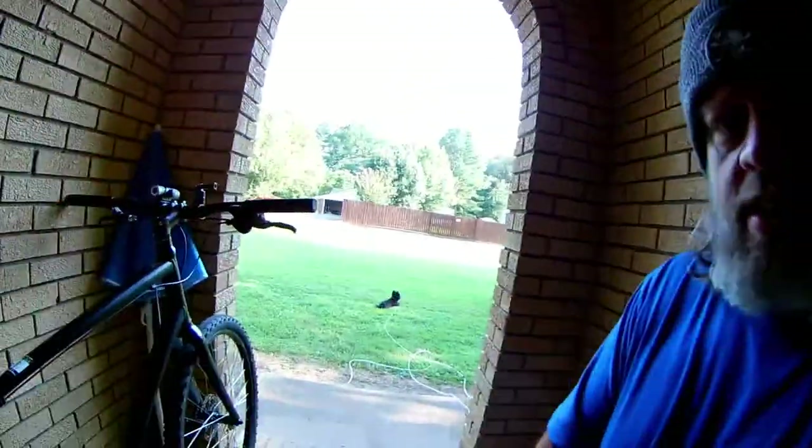All right guys, here we are with the real machine, the real beauty — the 2016 Raleigh Redux One. We're just going to go over the parts that I put on and basically what I think about the bike now. I do have the receipts and I will put some pictures in the video as we talk about them. First thing is going to be the Tangent Halo 40-tooth chainring.